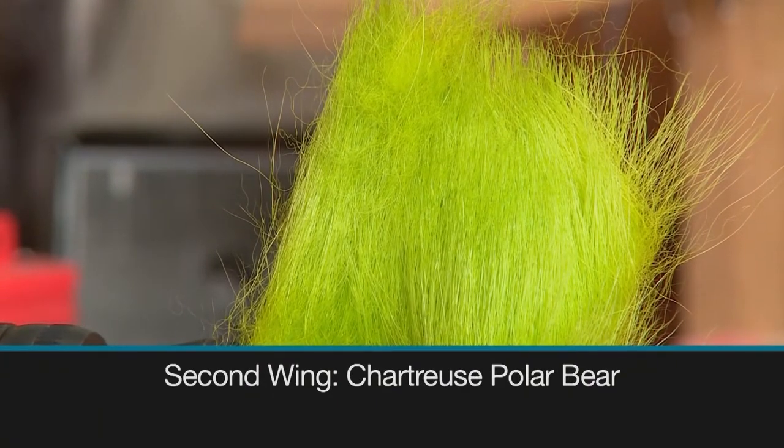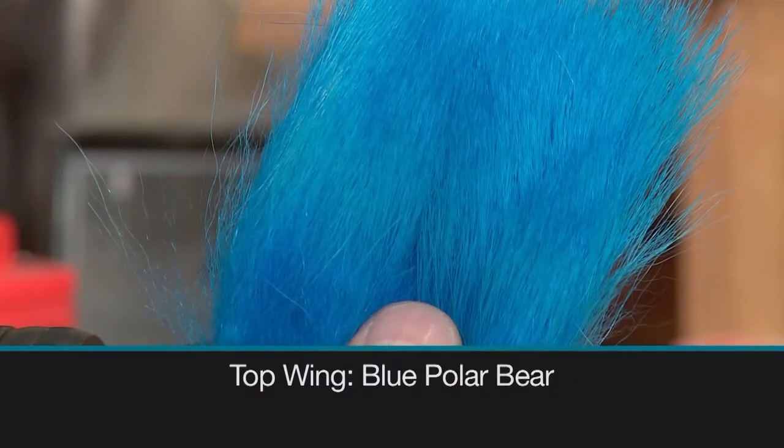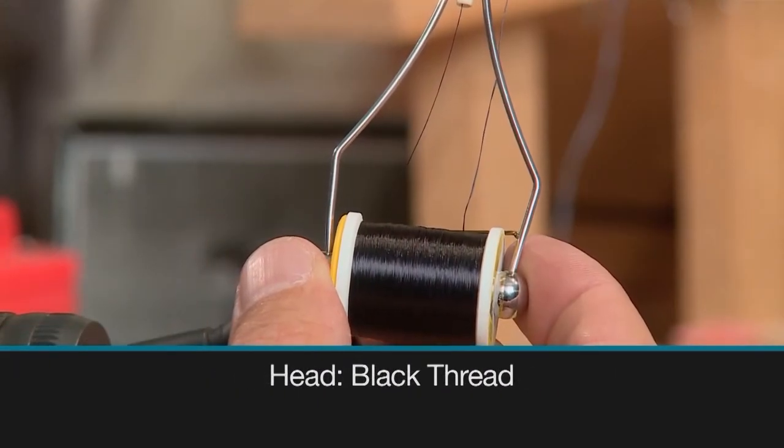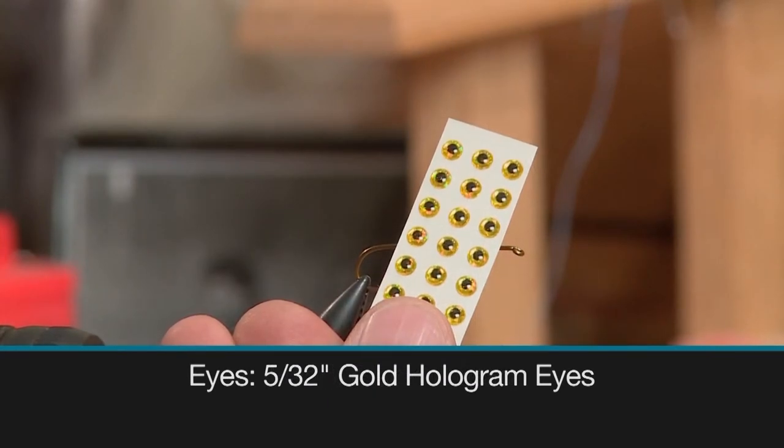Some natural polar bear as the first wing, some chartreuse polar bear for the second wing, some blue polar bear hair for the top wing, some black thread for the head, and some 5/32nd inch gold hologram eyes.